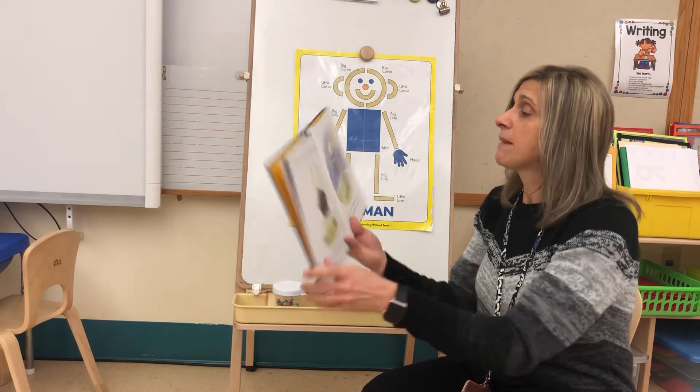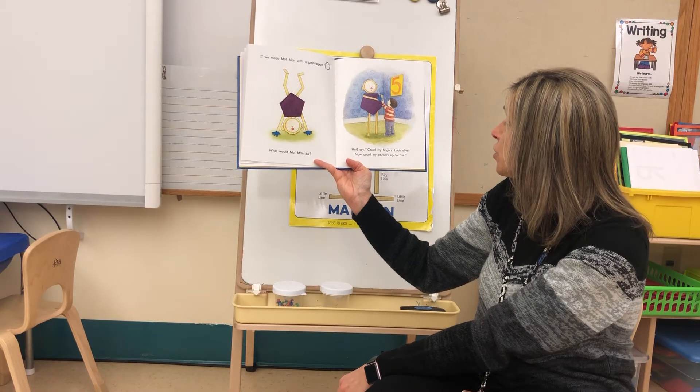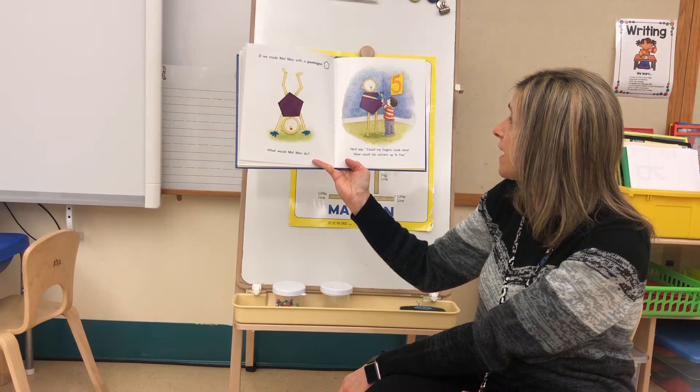If we made Mat Man with a pentagon, what would Mat Man do? He'd say: count my fingers, look alive now — count my corners up to five!